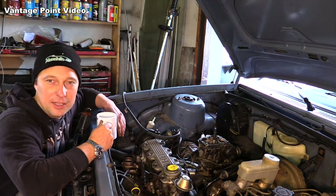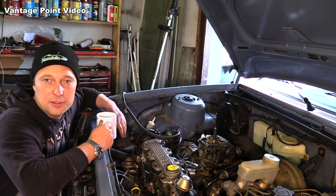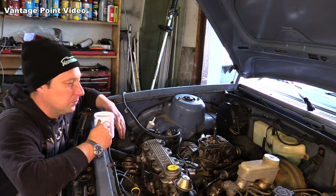I'm much more familiar with the Solex, the same as the one I had on Gina, so I'm going to change it over to one of those. I have a few spares for them as well, so I should be able to get it running on one of them.